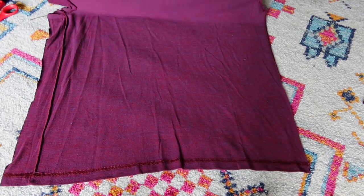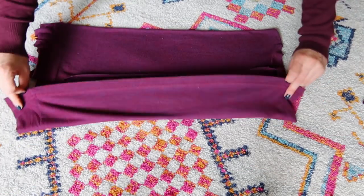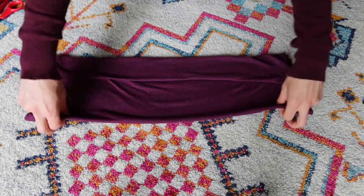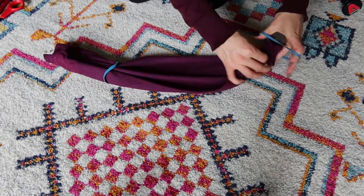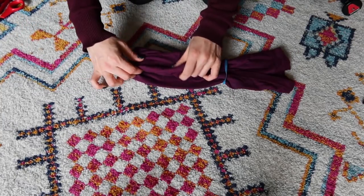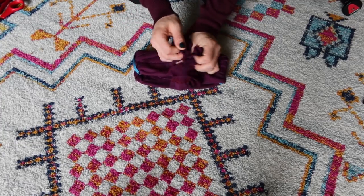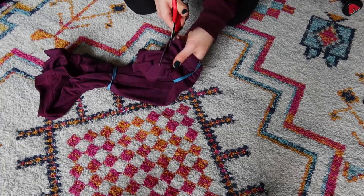Take one edge, fold it to the middle, take the other edge, fold it to the middle, then flip it upside down. Now fold both sides to the middle again. Take our rubber bands, put one on this side, put one on the other side, then flip it over again. Take this side, fold it in, take the other side, fold it in, and you can tuck the edges into the other edges. I'll cut off some of these extra bits just because there's too much fabric there. And there we have our homemade DIY face mask!